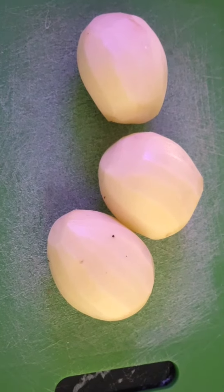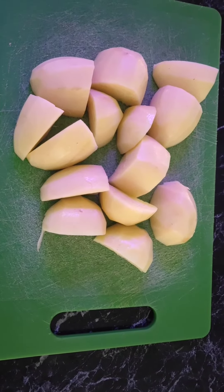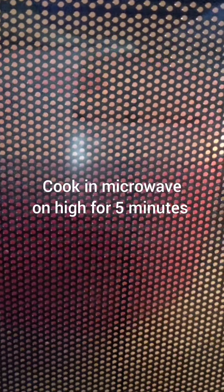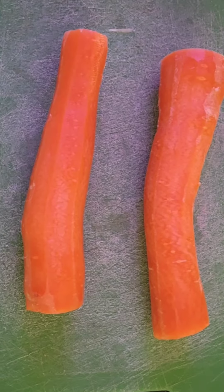Firstly, we're going to take three large potatoes, peel them, and then simply cut them into large chunks. Then we're going to pop them in the microwave and cook them on high for about five minutes.